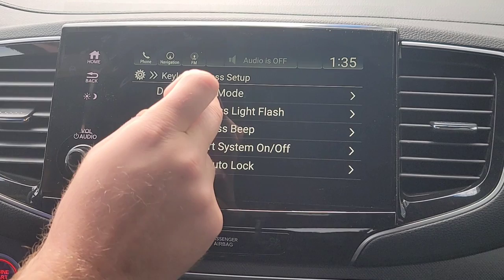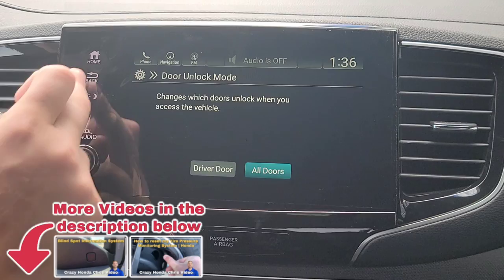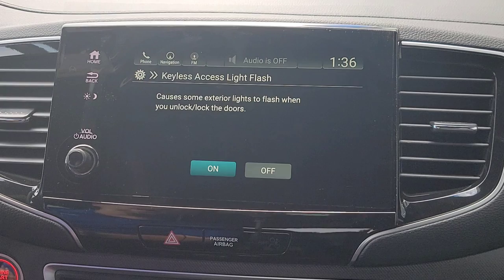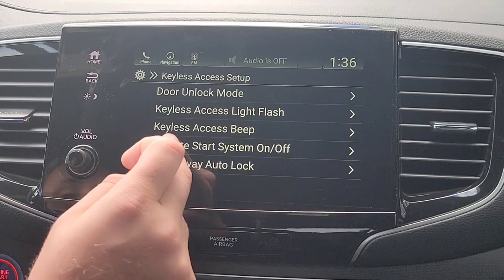You have your keyless access setup. Door unlock mode — you've got the key fob in your pocket, you walk up and put your hand in the handle. Do you want all doors to unlock or just the driver's side door? There will be a little delay when you put your hand in the handle, so the lights will flash to let you and your passengers know it's unlocked — we'll keep that on so you're not yanking on a locked door handle. And you can have a little confirmation beep too; we'll keep the beep on.